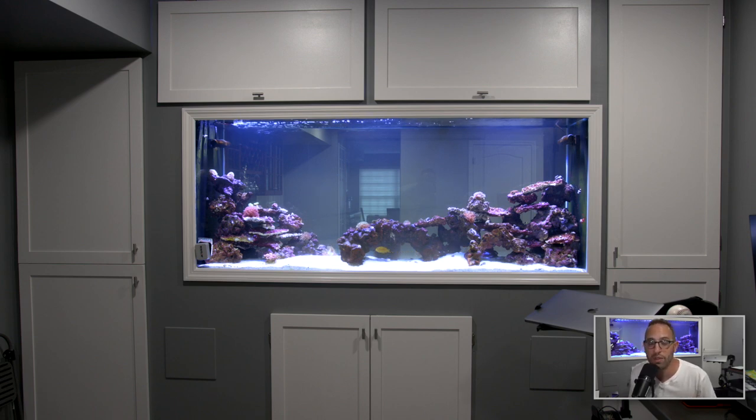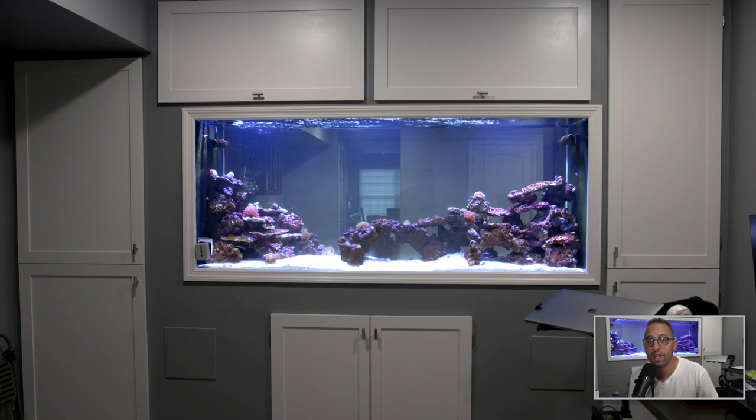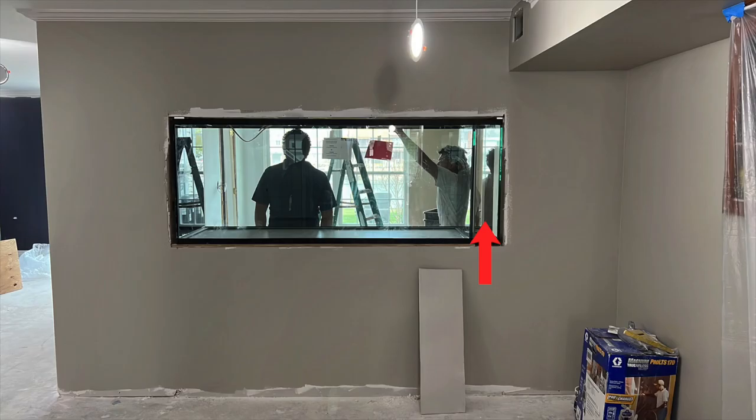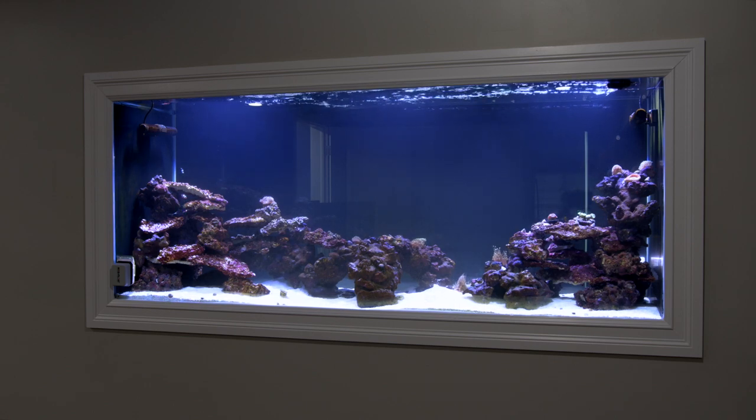The next big thing we had to deal with was the overflow. We couldn't have an overflow on the back of the tank — where you'd have a traditional overflow — because we had to be able to see through from both sides. So we put it on the side. One of the cool things we did with the construction is that we covered it so you don't see it; when you look at the tank, you just see display. When you access the tank from the top, you can still see into the overflow, and you can get to the hoses on the bottom from underneath the tank.